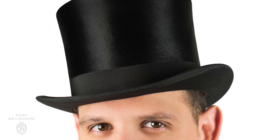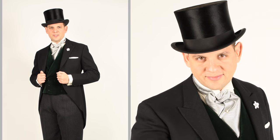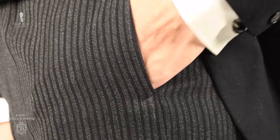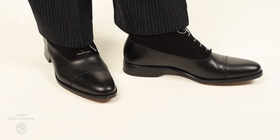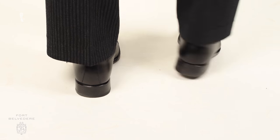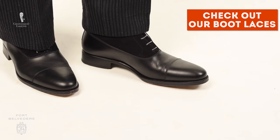In today's outfit, I'm wearing a silk top hat which is vintage from Germany and exactly my head shape and size. My morning coat is vintage, from Moss Bros, and the quality back then was a lot better than it is today. My pants are cashmere striped trousers in black and gray — they don't have cuffs, which is important for morning wear — and I wear them with black Balmoral boots with a black suede insert, spiced up with light gray contrasting boot laces from Fort Belvedere.